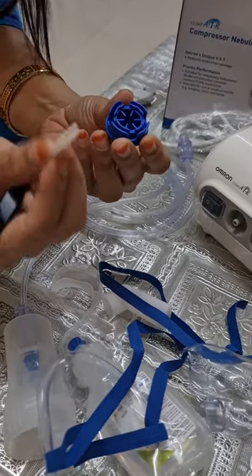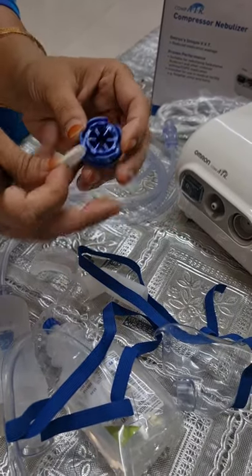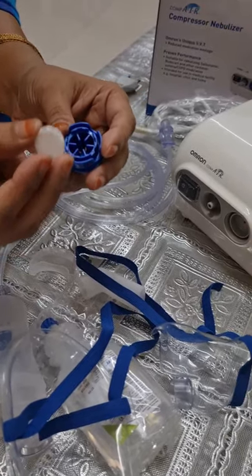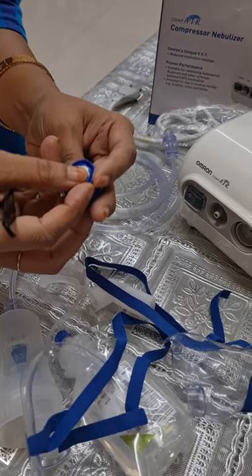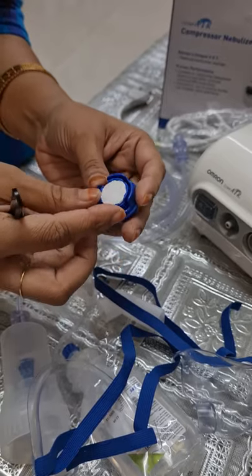The filter replacement schedule depends completely on usage. If you are using it regularly, change it every 60 days. If you are not using it frequently, then you can keep it for more like four to five months before replacing it, depending on whether it looks dusty or has black particles.